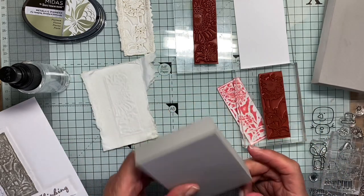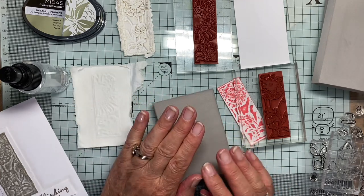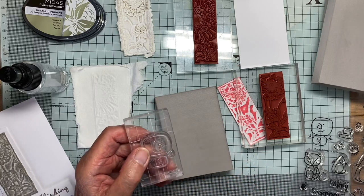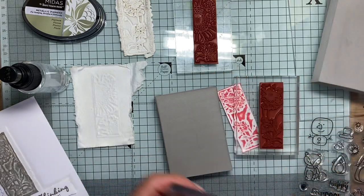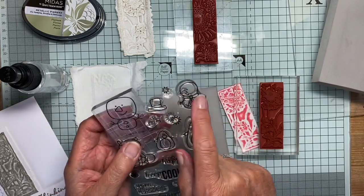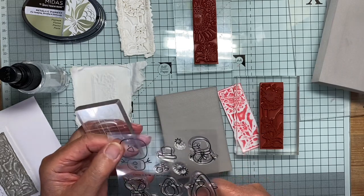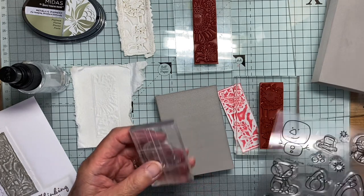What I used was this — stamping foam. I ordered some thinking it would be a good way to get my stamps reversed, so I could stamp onto it and take a print off it with my stamp reversed. I made a Christmas card using two little snowmen that were both facing the same way and I wanted them facing each other. I thought this would be perfect and I'll try it if I have time at the end.